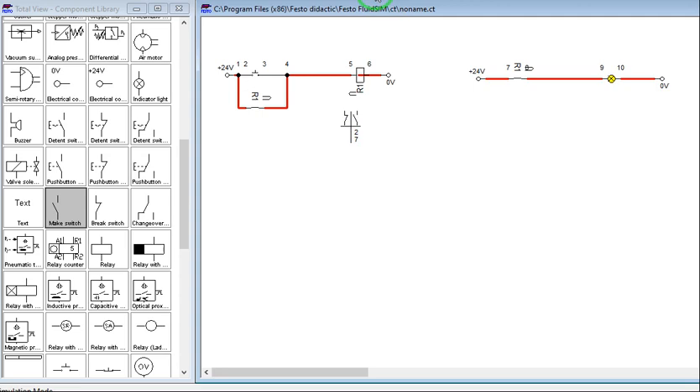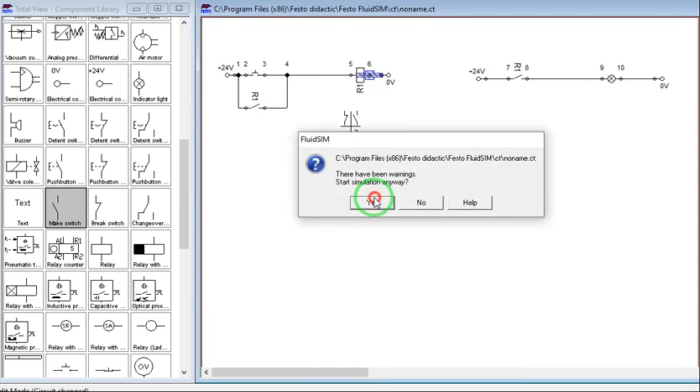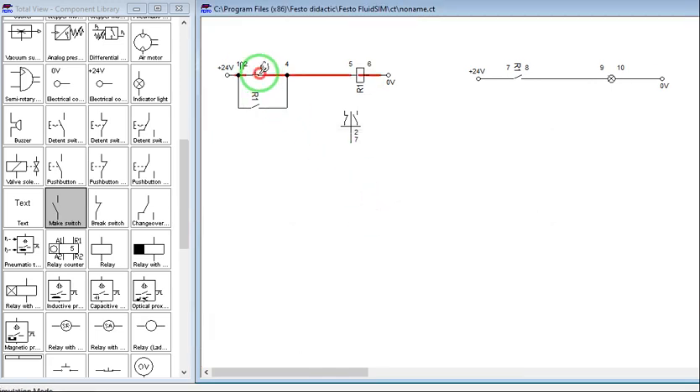For the meantime, we will just turn off the simulation in order to unlatch. If we run the simulation again, press and release, it will latch. Now let's stop and make an unlatching circuit to unlock.